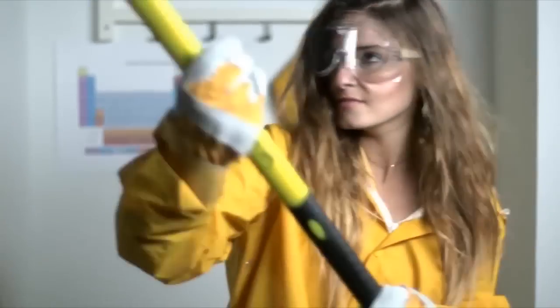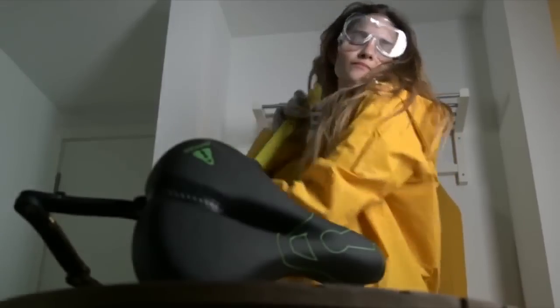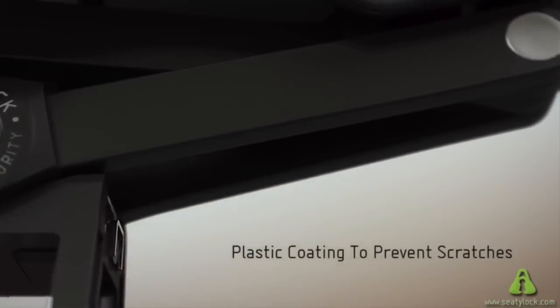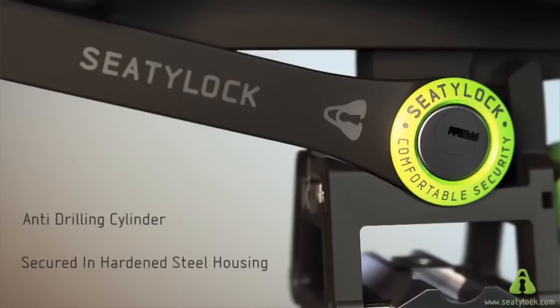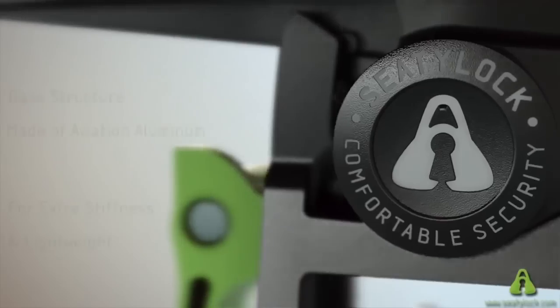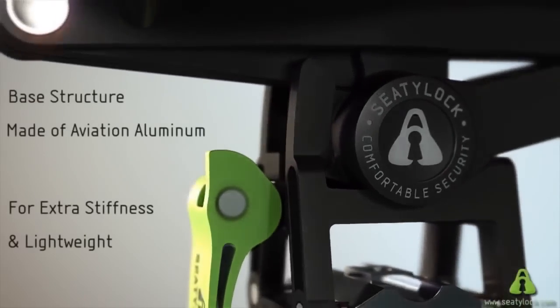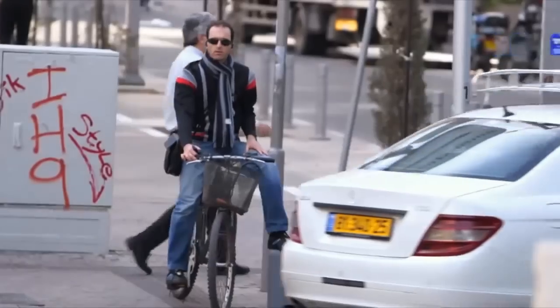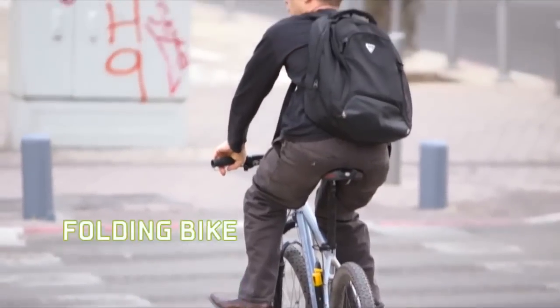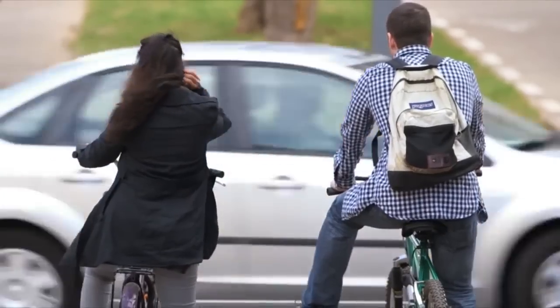CityLock is designed to be a solid, sturdy lock. It's made out of six hardened steel links that are over-molded with plastic to protect your frame from scratches. The cylinder is secured in hardened steel housing to protect it against drilling. And the adapter is made out of high-quality aluminum for extra stiffness and lightweight. The CityLock adapter is compatible with e-bike, city bike, folding bike, mountain bike, or any other bike you might find in the market.